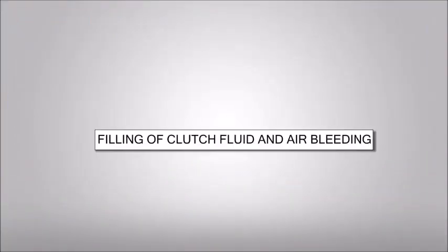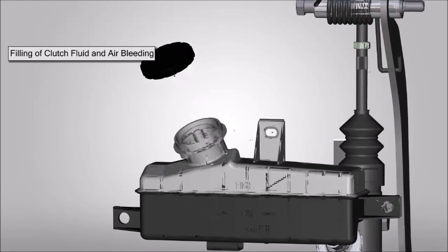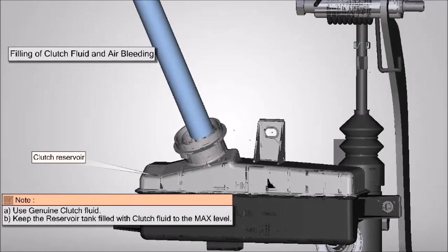Filling of clutch fluid and air bleeding. Open the oil filling cap from reservoir. Use genuine clutch fluid. Keep the reservoir tank filled with clutch fluid to the max level.